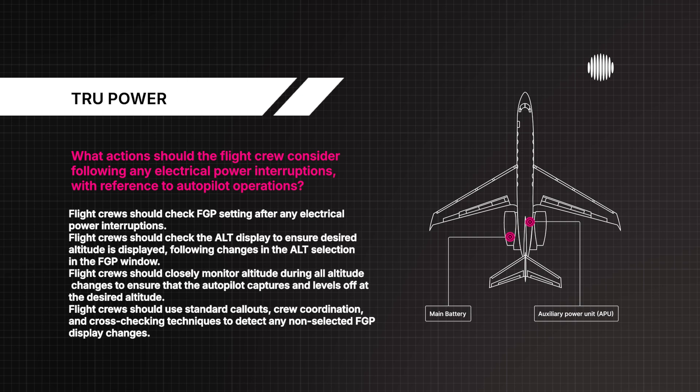Flight crews should check FGP setting after any electrical power interruptions. Check the ALT display to ensure desired altitude is displayed following changes in the ALT selection in the FGP window. Closely monitor altitude during all altitude changes to ensure that the autopilot captures and levels off at the desired altitude. Use standard call-outs, crew coordination, and cross-checking techniques to detect any non-selected FGP display changes.